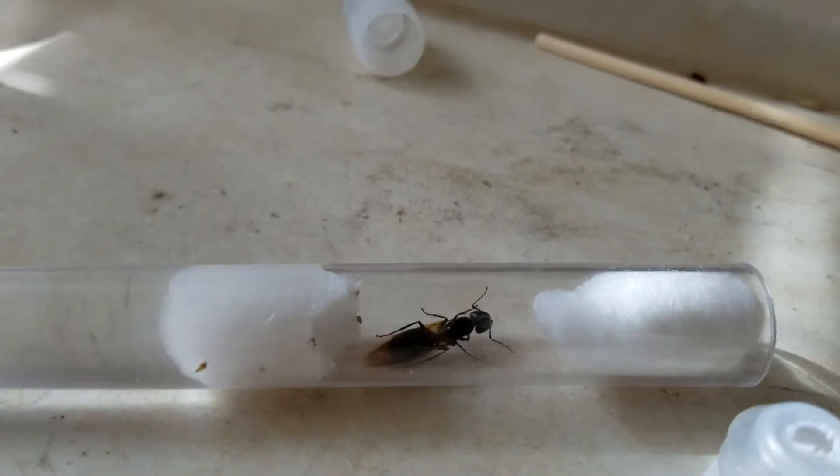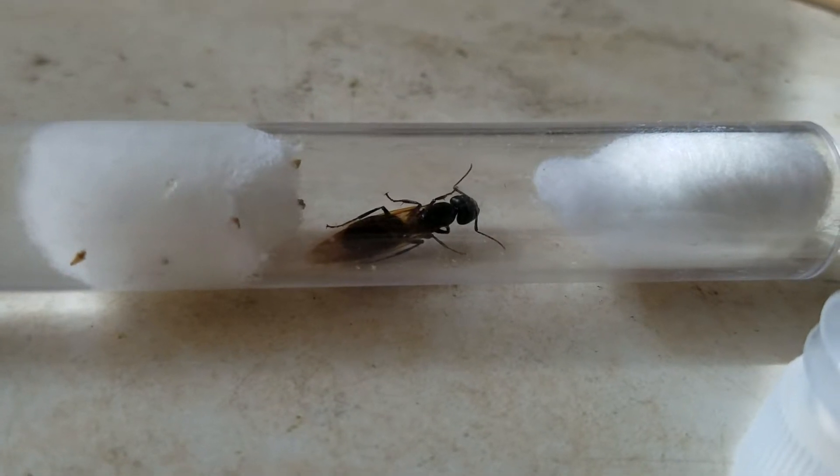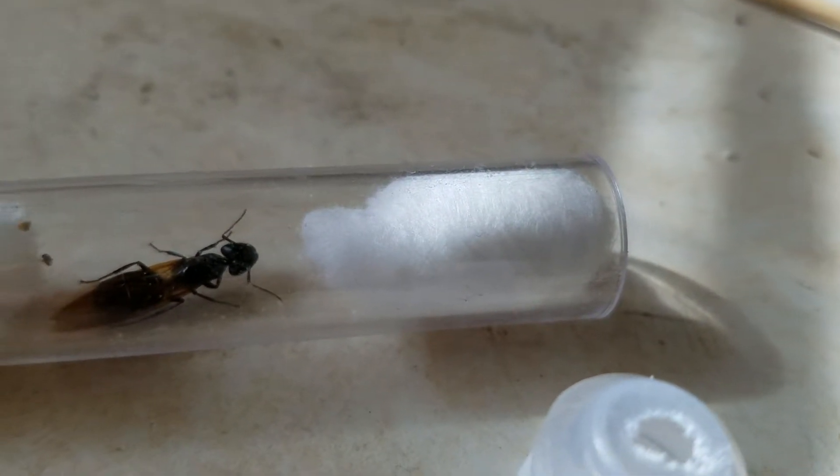Hey guys, Ant FarmerNH here. Here's the queen that I caught a few days ago, and one of my viewers said to be careful — she might pull the cotton out.